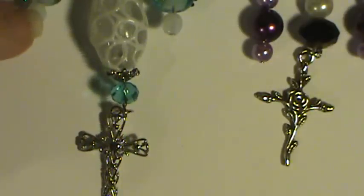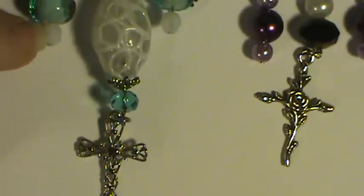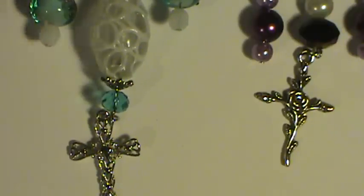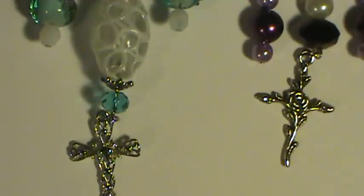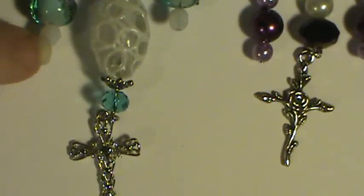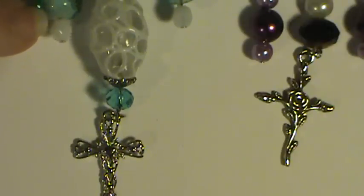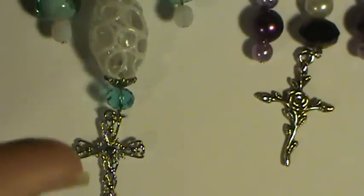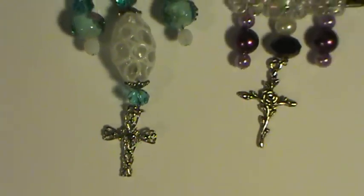Now this really pretty, almost milk glass looking bead — my husband bought me some of those drawers that you can use to sort your different beads into. There were beads already in the boxes and this was one of them. I just think it's beautiful. It literally looks like milk glass. I just think it's gorgeous.